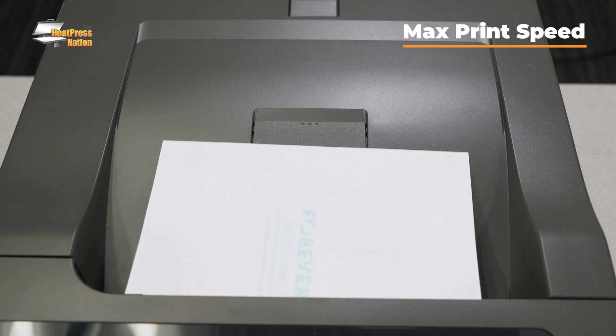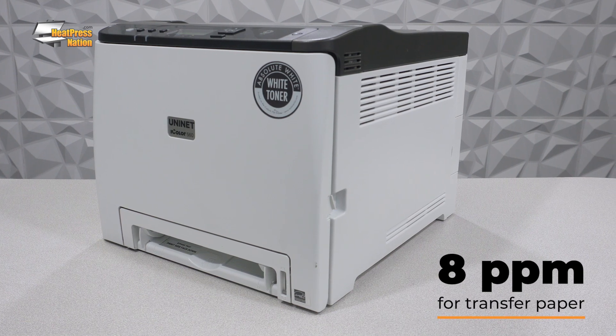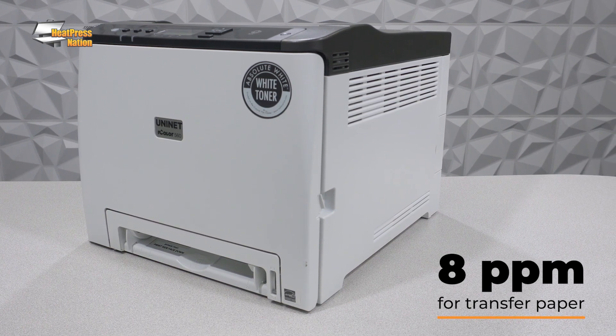All the printers we carry are capable of printing in high resolution. However, some printers do have a higher max resolution, like the iColor 560, which has a maximum resolution of 2400 x 600. Time is money, so you also want to consider the max print speed of your printer. This machine specification indicates the maximum number of prints it is capable of outputting in one minute, referred to as prints per minute or PPM. This number is based on ideal test conditions, so your actual output will vary depending on your print size and coverage. However, it does give a good indication of the relative speed of your printer compared to others.